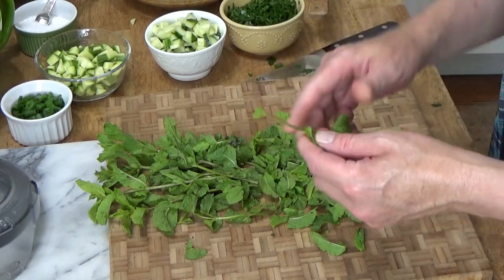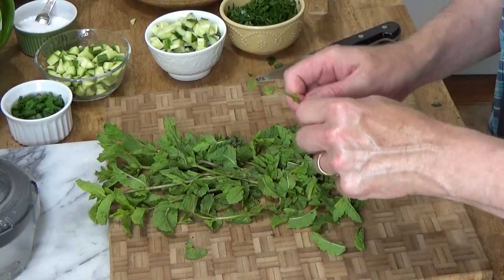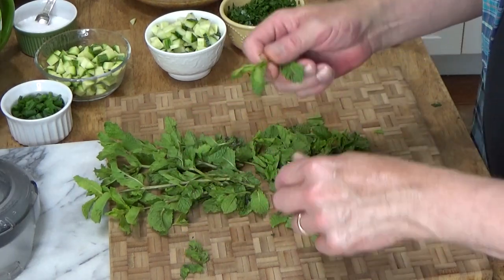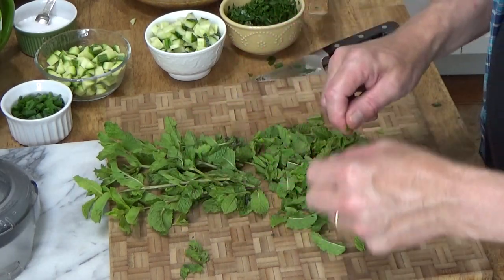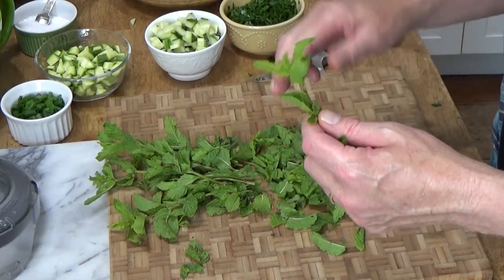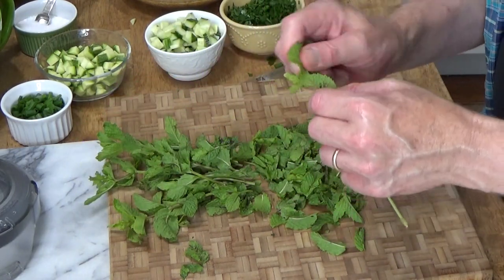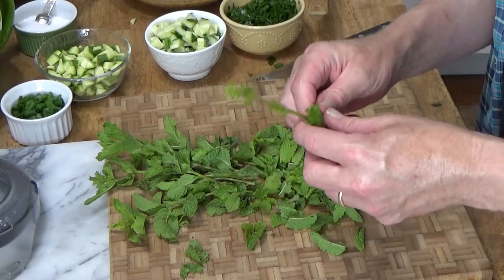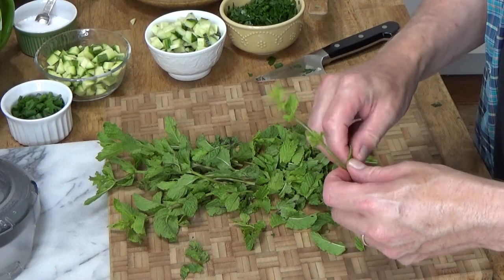In the comments field below, let me know what you're eating on these hot days, or just let me know what you're doing to stay cool. I'm going to finish pulling the leaves off the mint and then coarsely chop them, and then we can assemble the salad.